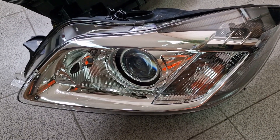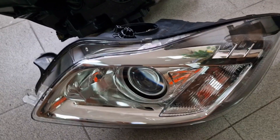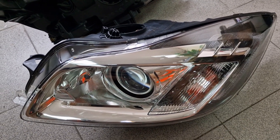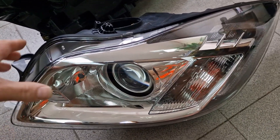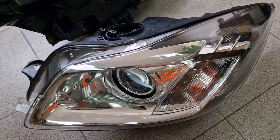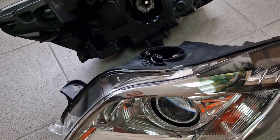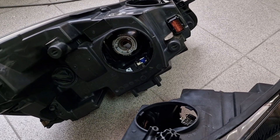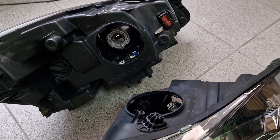Hi guys! Today I will show you a very rare Opel Insignia Xenon headlight. This is a Chinese standard, and basically I will show you why the aftermarket ballast will not fit European Insignias.